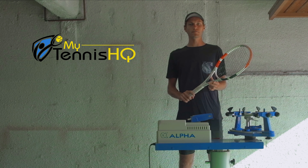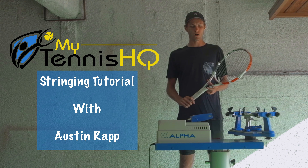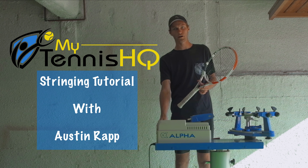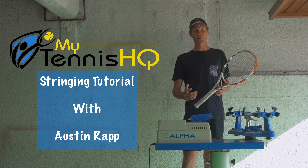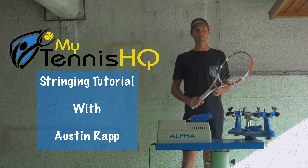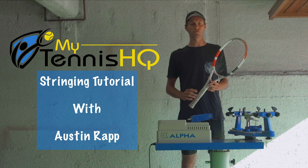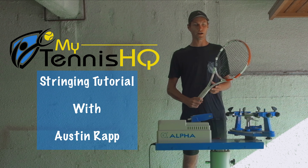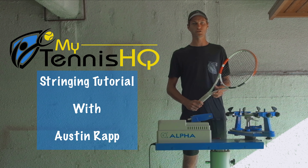Hey guys, it's Austin from MyTennisHQ and today I'm going to be doing a video on how to string a racket on the Alpha Stringer. It's about 20 years old, but it works really well. This video is going to be a step-by-step walkthrough, so if you have your machine and your racket ready, you're going to be able to follow along perfectly with me and should be good to go. I should be able to walk you through every step so that you can do this on your own.